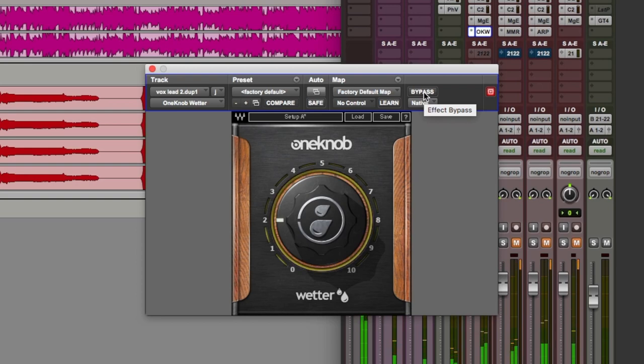As you can see, this is very easy to apply. Check out the Waves website for more information on One Knob Wetter, and don't forget to check out the other episodes of this series — we'll put the links in the comments below. As always, thanks for watching and I'll see you again soon.